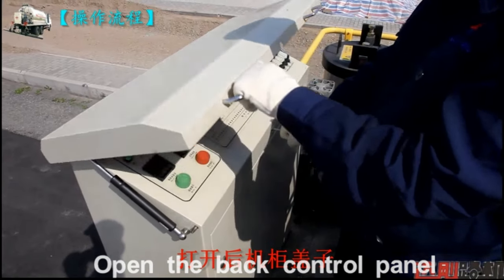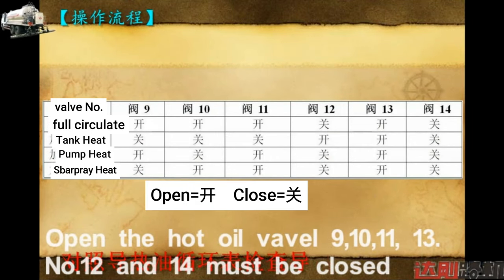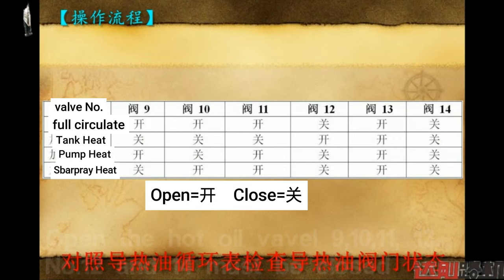Open the back control panel. Open the hot oil valves 9, 10, 11, and 13, and close valves 12 and 14.